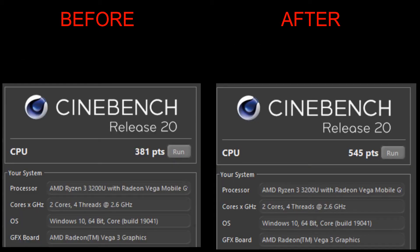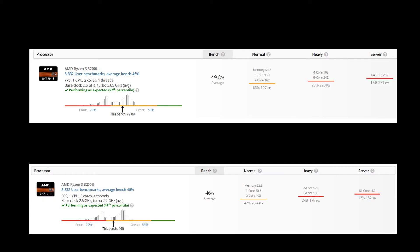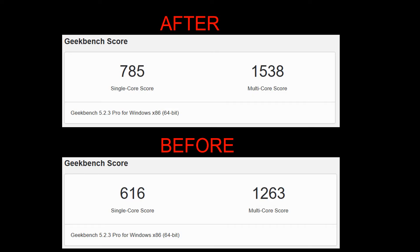Cinebench actually performed better after the thermal paste replacement, and UserBench improved about 3.8%. Even Geekbench Pro 5 score improved. I guess the thermal paste did work — I'm basing it off the evidence. I'm really impressed with this MX4 thermal compound. In the future I'll try to order some higher-performance stuff and give that a shot. I hope you guys enjoyed this video, thank you for watching, take it easy.